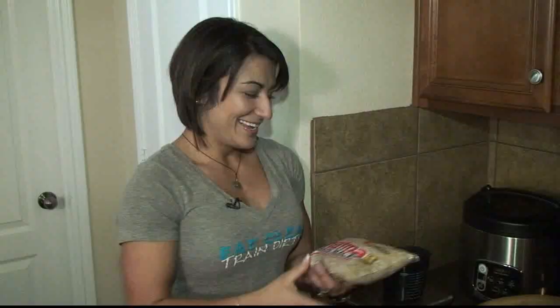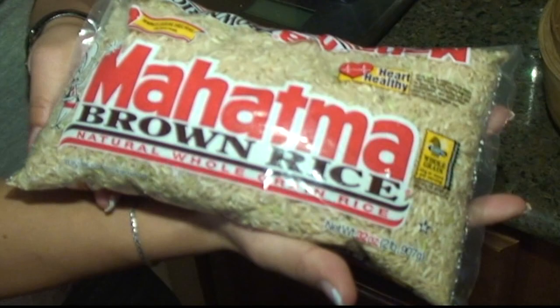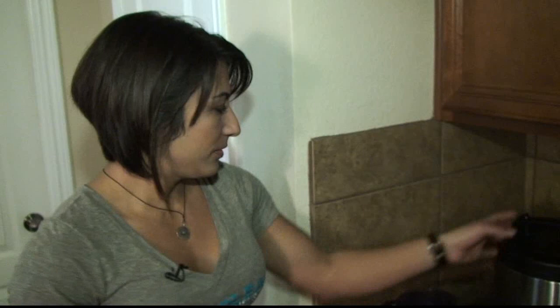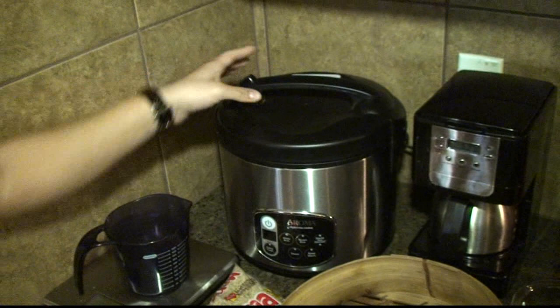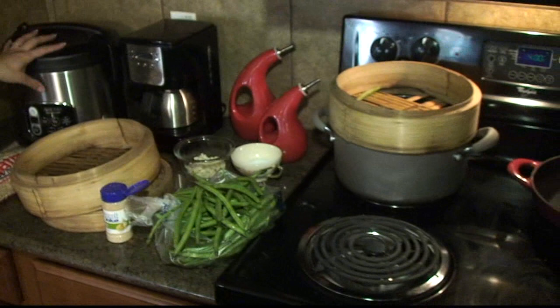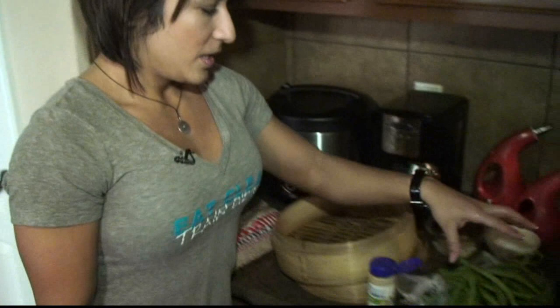Now moving on to the brown rice — I buy different kinds of bagged brown rice; this is our favorite because it cooks better. Some rice cooks kind of dry and hard. We use a rice maker that we bought at Walmart for about $30, which is definitely a great investment. It cooks brown and white rice, and you can steam stuff on top with the tray, but we don't really use that. It just keeps us away from worrying about the rice — we set the timer and that's that.